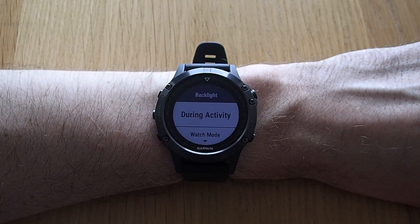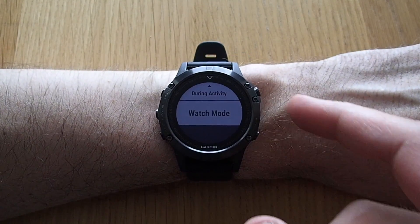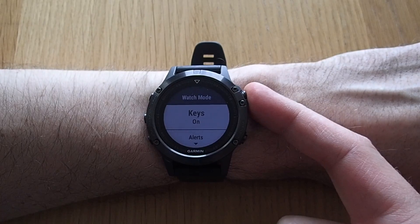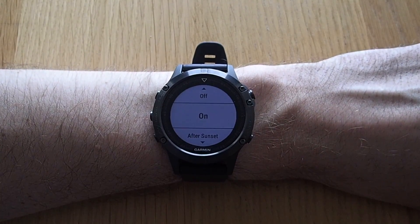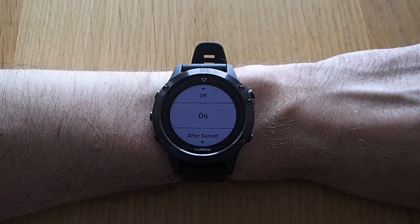Here you can have different options for during the activity and during watch mode. Let's check out watch mode first. You have the option of when pressing a key, if you want the backlight to come on, stay off, or just come on after sunset.